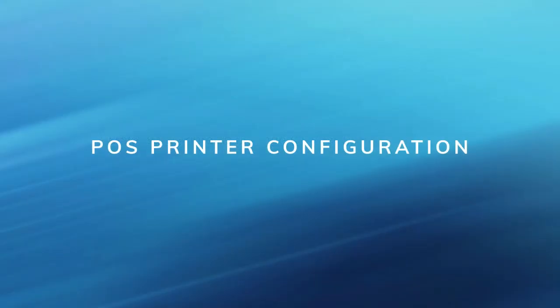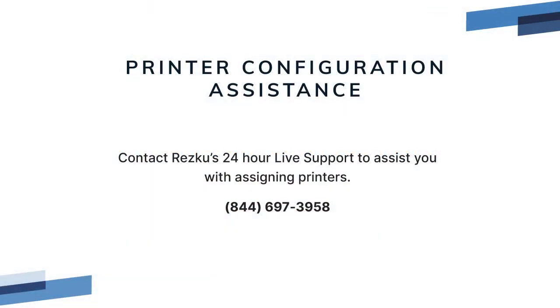POS printer configuration: when you have completed hardware setup for your printer, contact RESQ support. Since printing functions are critical to operations, POS printer configuration settings are kept locked to avoid being accidentally changed or misconfigured during service. Contact RESQ support to assist you in assigning your printers.